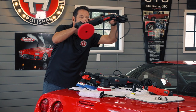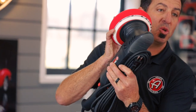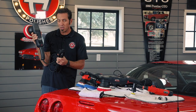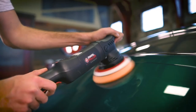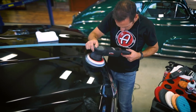Next is the 21-millimeter polisher. A 21-millimeter orbit is a huge orbit. We use a six-and-a-half-inch pad with it. This is what a lot of professionals like because correction is a touch faster with such a large orbit. If you're polishing a boat, an RV, a trailer, or something large, you're covering more surface area. If you have a huge surface area and want to knock it out fast, the Swirl Killer 21-millimeter is the tool for you.